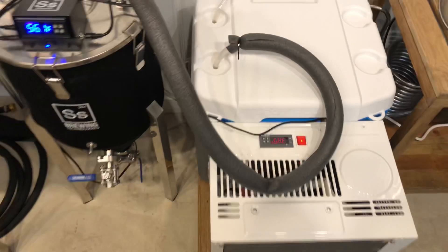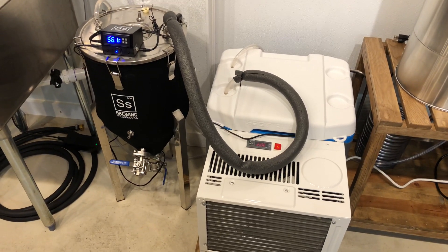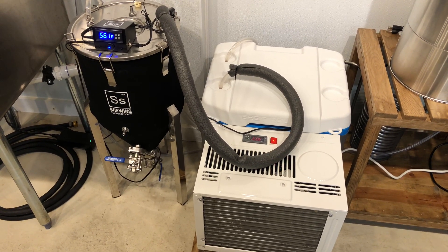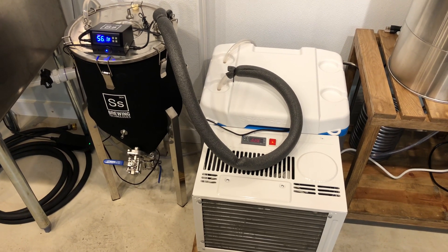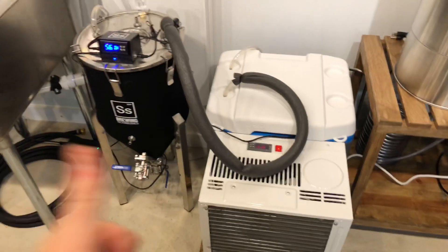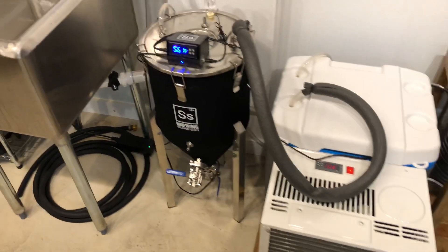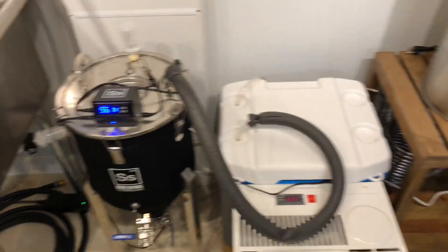I just wanted to do a little follow-up video and talk about how it's worked for me. I think we've done 25 gallons this summer on it, and it's been a really hot summer — ambient temps down in the basement have reached up to 80 degrees. This has worked out really well in letting me explore some different varieties of beer I probably wouldn't have been able to do otherwise. Thanks for watching — check out the other video if you want to know how we built this. It's about $125 top to bottom, not including the chiller setup for the conical. Thanks a lot guys, take it easy.